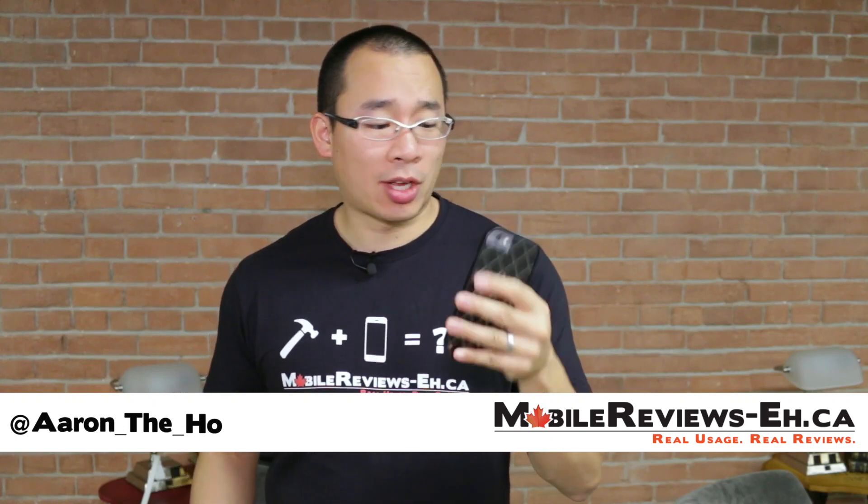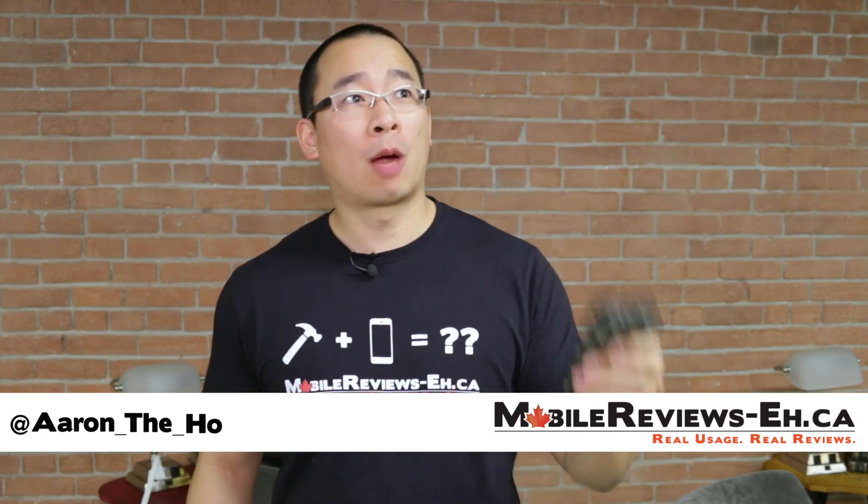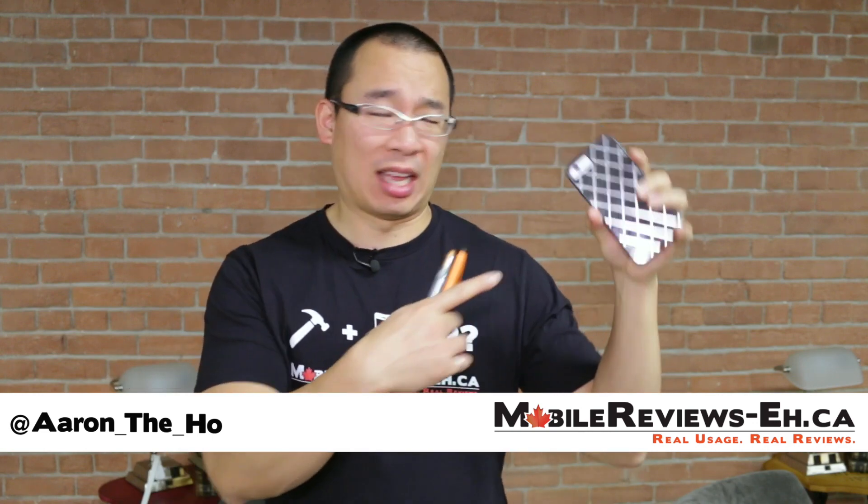Hey, it's Aaron The Ho from MobileReviewsEh.ca and today we are going to do the review for the Casemate Carbon Alloy Hard Fitted iPhone case. It's this case. That was a mouthful.